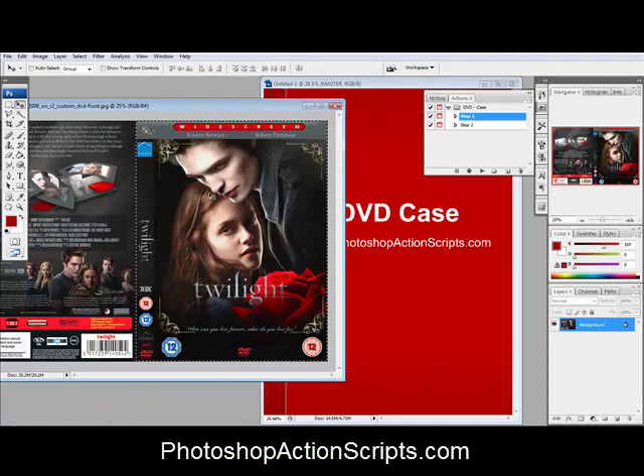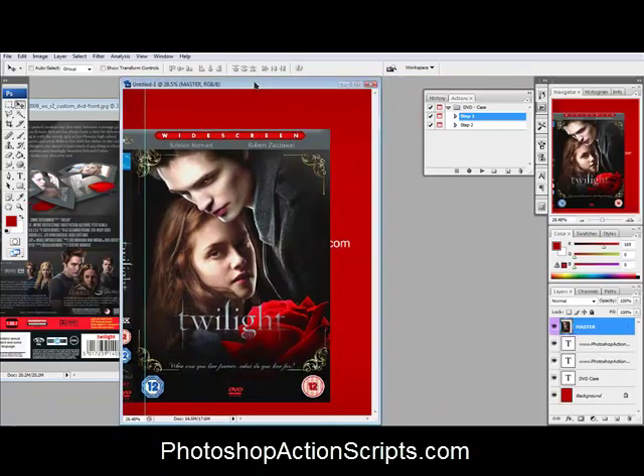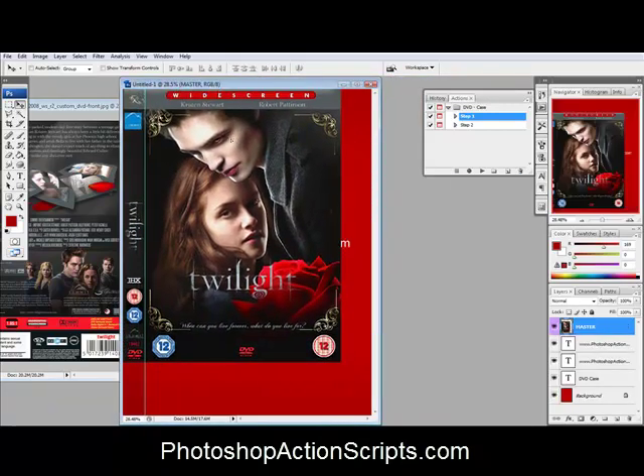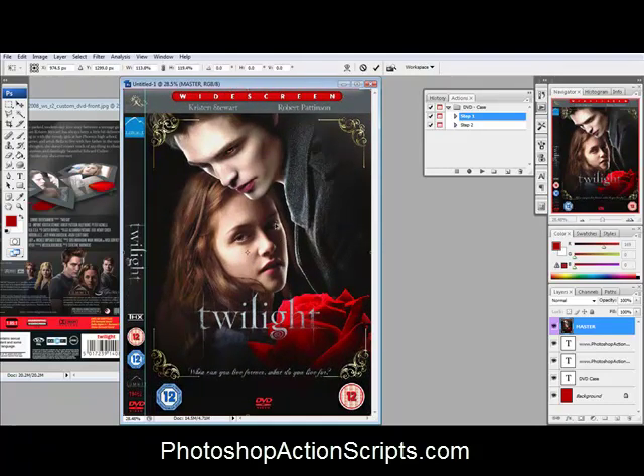So I'm just going to select the front part and then, of course, that little side area too. And we'll drag that over. And then I'm going to move that into place. Right there.